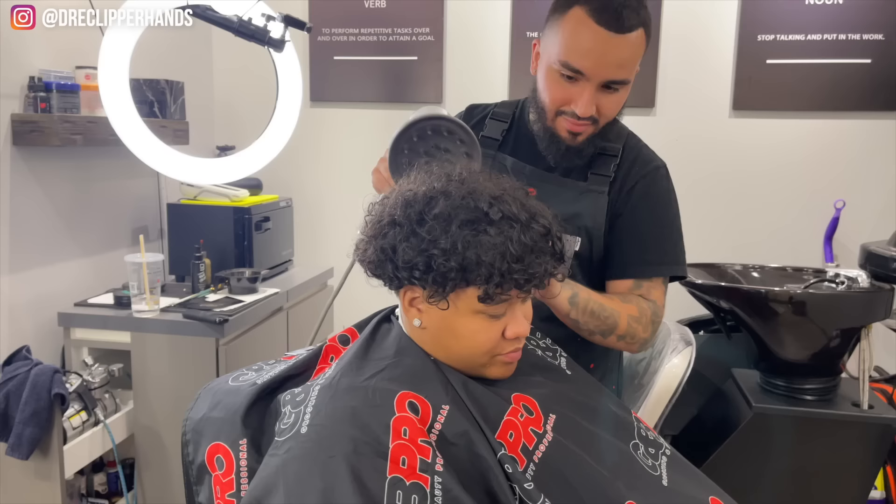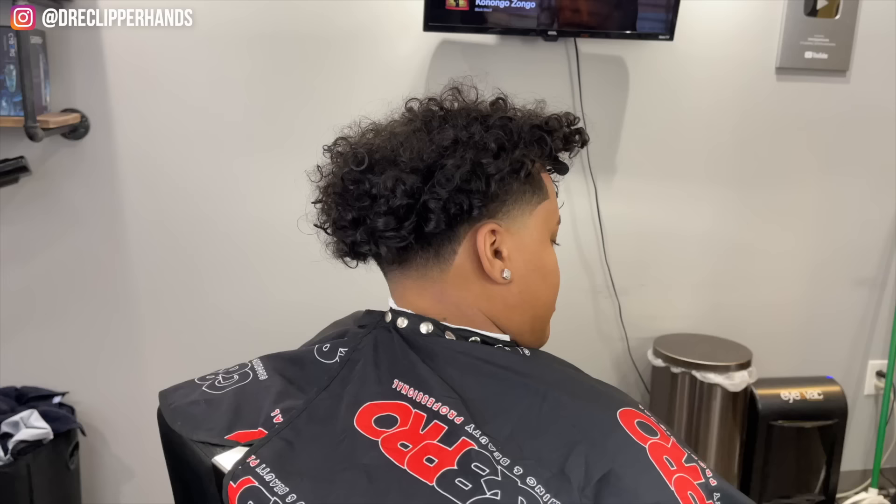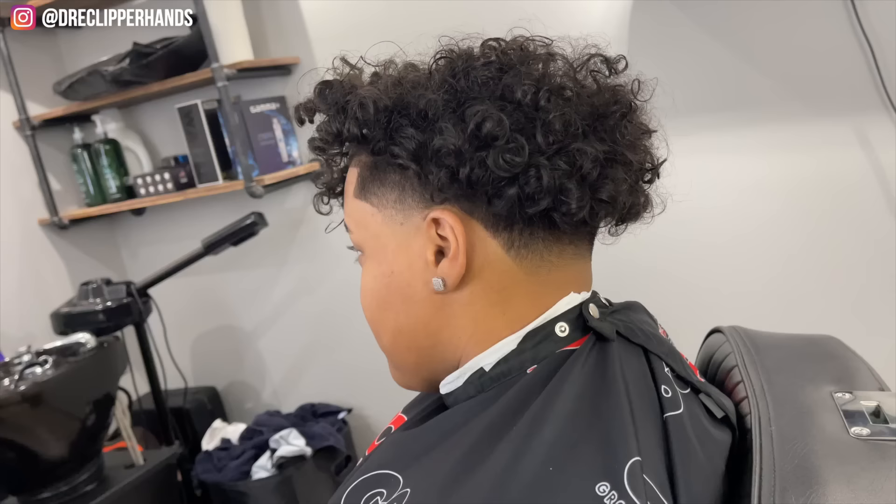Now what I'm going to do is wet it and diffuse her hair — just to lift it up so we can see her taper more. But fam, this is the cut. As you can see the taper really brings the curls together and made it look a lot cleaner. If this video helped you in any way, hit that like and subscribe button, and like always I'll catch y'all next time — peace.